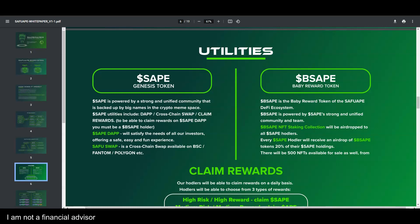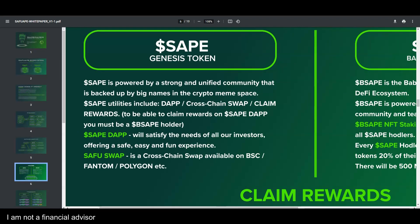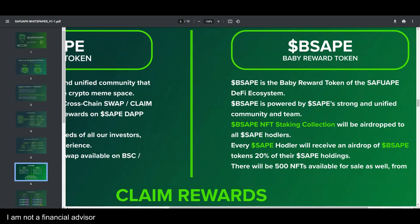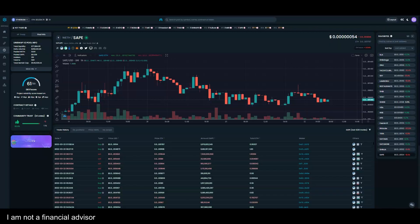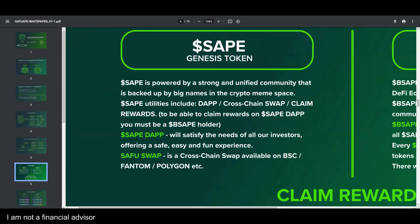The utility is straightforward: you have the safe genesis token and the baby rewards token. The genesis token's utility includes the dApp, the cross-chain swap, and claim rewards. To claim rewards on the Safu dApp, you must be a holder of the baby rewards token. The Safu dApp will satisfy all investors with a safe, easy, and fun experience.